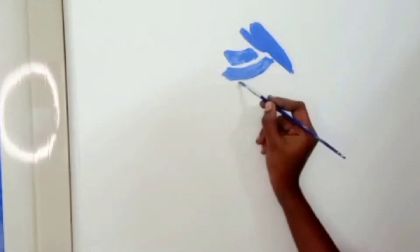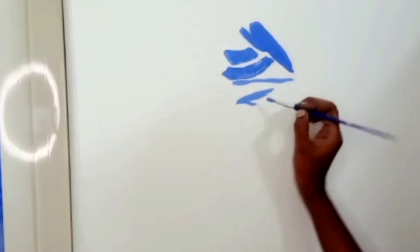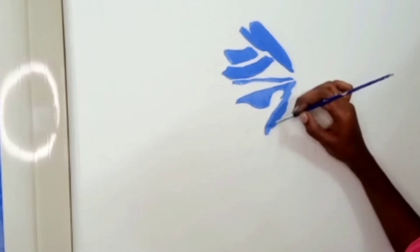First, you can draw the outline with your pencil. If you are not sure of the correct color, I will draw the outline and fill it.